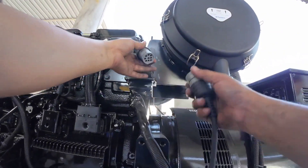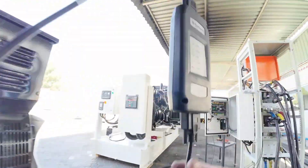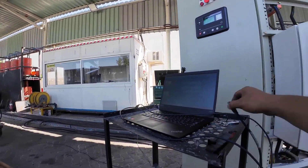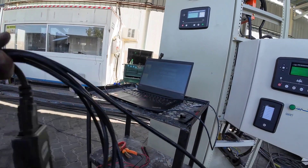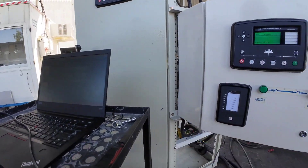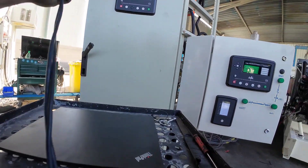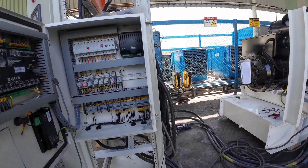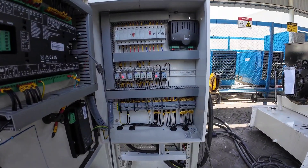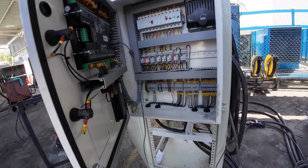I think we're ready guys. I'll just remove the AST Toolkit so we can prepare for the starting of our generator. We're done with the configuration for our generator and for our ETS — ETS is for our 8660 for our mains. We'll try to double check, and after that we're going to start our generator and adjust our voltage nominal.